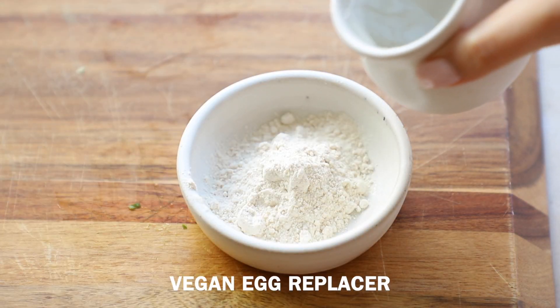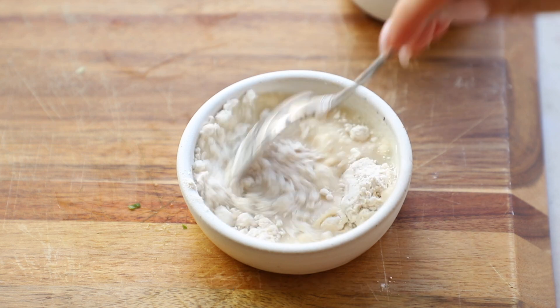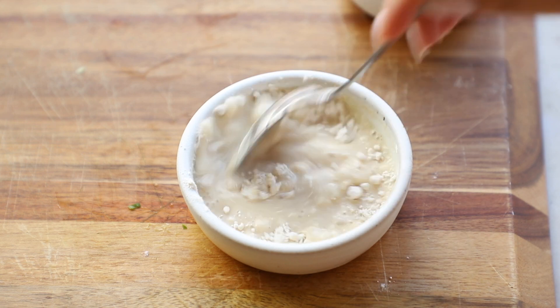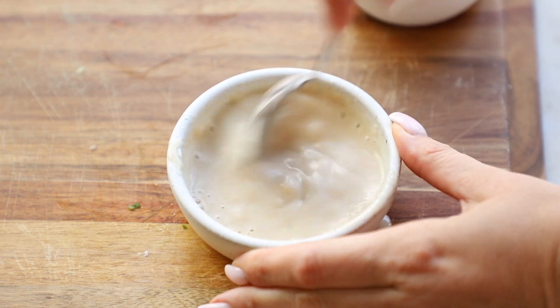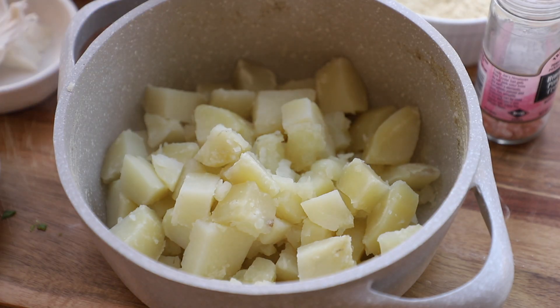I like the one from Bob's Red Mill. I'm going to take two tablespoons of the vegan egg replacer, mix it with some water, and set it aside — it'll thicken up a lot. You can use any vegan egg replacer you like; you can use a flax or chia egg too. Our potatoes are all done now — they're nice and soft.